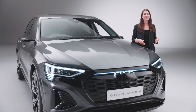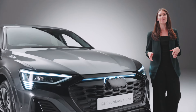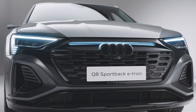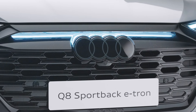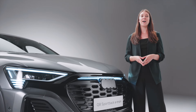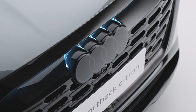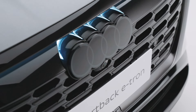The Q8 e-tron is instantly recognisable as an Audi with the single frame grille design, which on this Vorsprung trim car is enhanced with exterior ambient lighting, illuminating the Audi rings. The Q8 is the first Audi to feature the new brand identity with two dimensional rings, giving the Q8 e-tron a modern and sophisticated look.